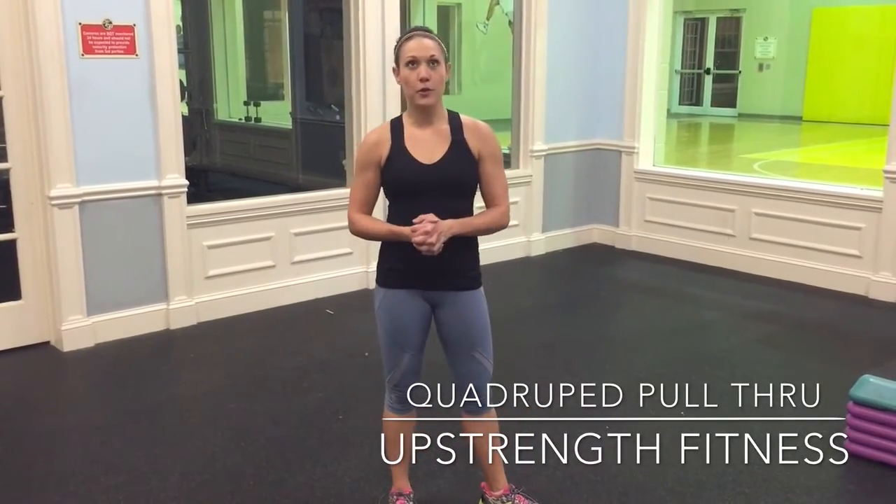This is your quadruped pull-through. This is amazing for your abdominals and for stability.